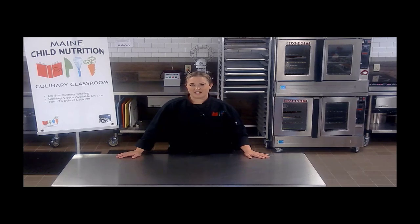Hi, welcome to the Culinary Classroom. I'm Michelle Bisbee, Culinary Specialist with the Child Nutrition Programs. Here in the Culinary Classroom, we provide hands-on and virtual training opportunities for child nutrition staff everywhere. We hope you enjoy this video and let us know if you utilize any of our recipes in your kitchens.